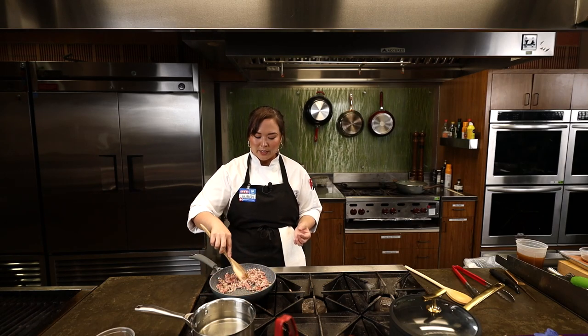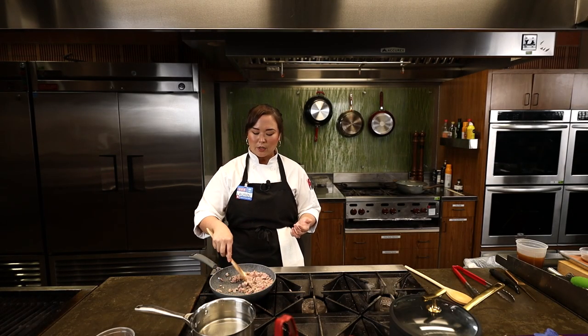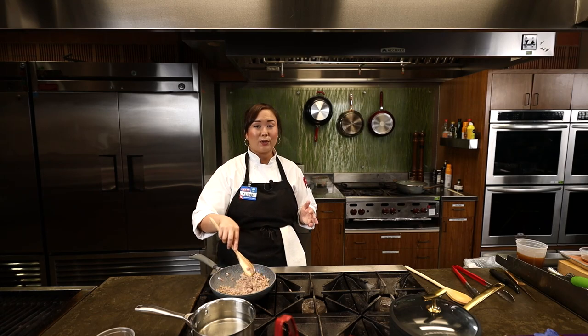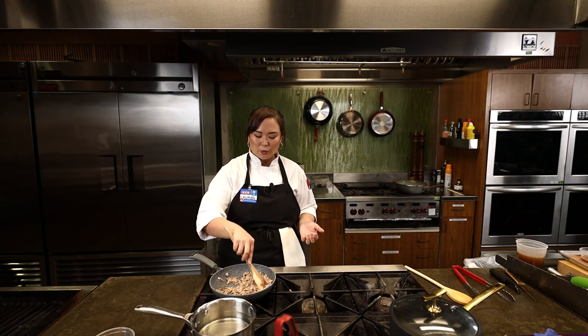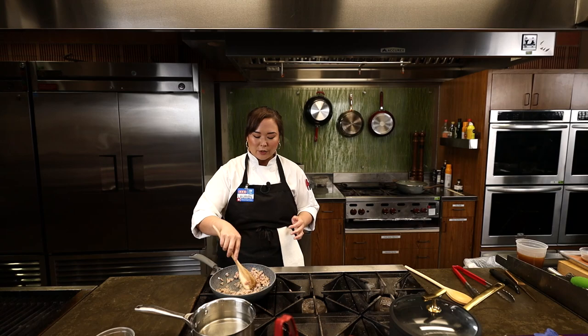We're going to get this pork going — you really want to cook it through before we start on the next part. Spring rolls we're going to be doing today more as an appetizer, but you can totally make this a whole meal. If you're looking for something fun to do, go home, set up one of the electric skillets right in the middle of your table, get whatever proteins your family likes — some shrimp, some pork, maybe some chicken — and a ton of vegetables and herbs.